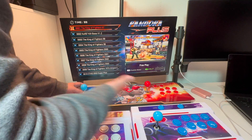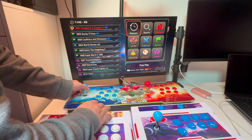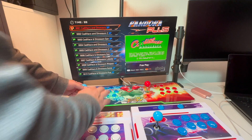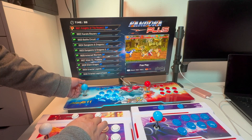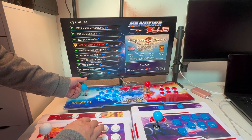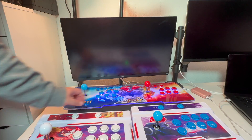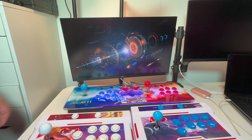Now you want to test out the controllers. Go to the three-player or four-player games section. Let's pick a four-player game — let's do Dungeons and Dragons 2. This is a four-player game; let's see if it works.